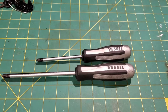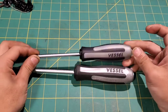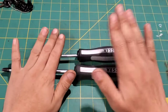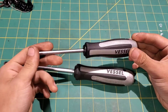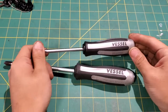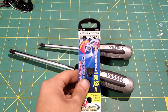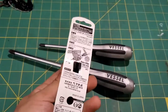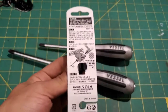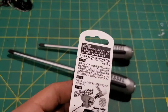These are Vessel screwdrivers — these are actually super cool screwdrivers. These are Vessel impact drivers, and I still have the packaging. Would you look at that — it's all the packaging straight from Japan. It takes forever to get here, a couple of weeks. You can see you can hit them with a hammer and they'll turn like an impact driver.